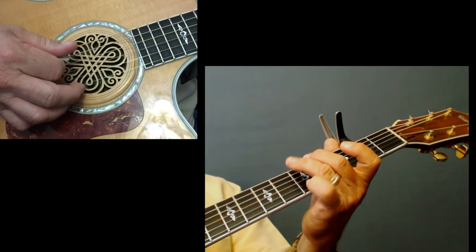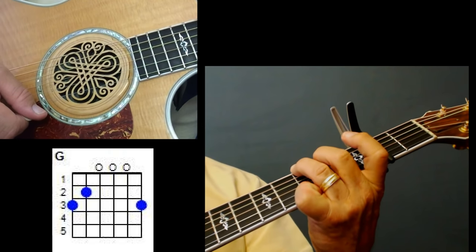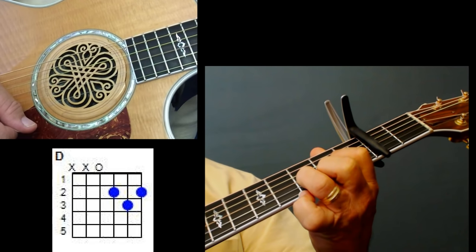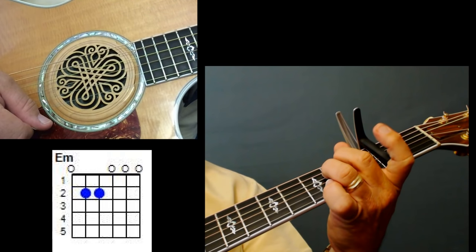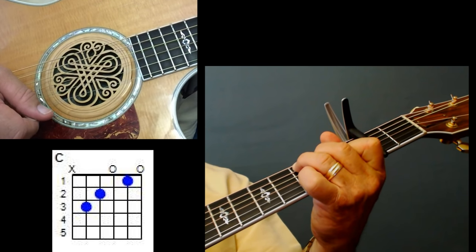Let me show you the chords that we're using. They're four simple chords: you have your G chord, a D chord, E minor, and C. What really makes this song is the strumming.